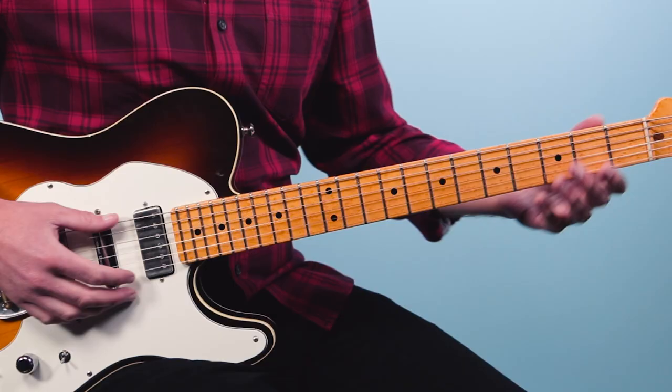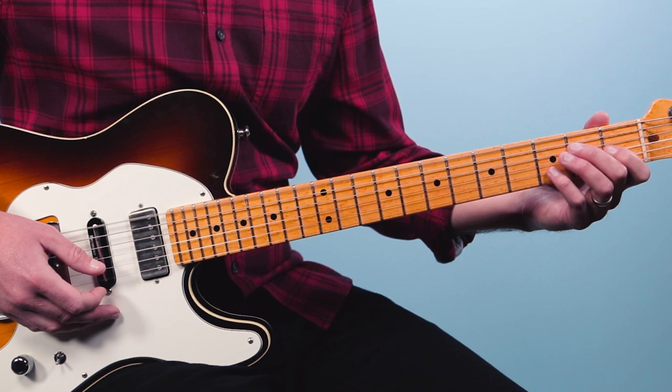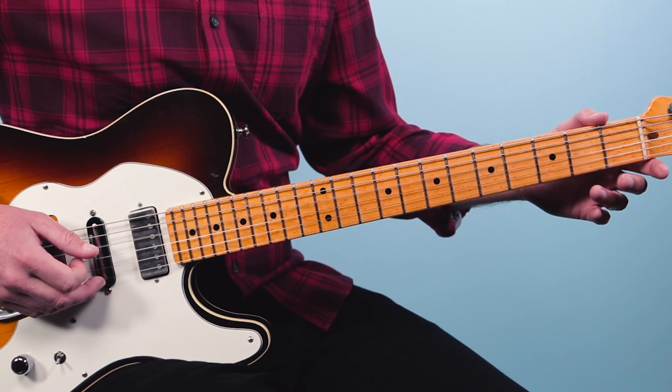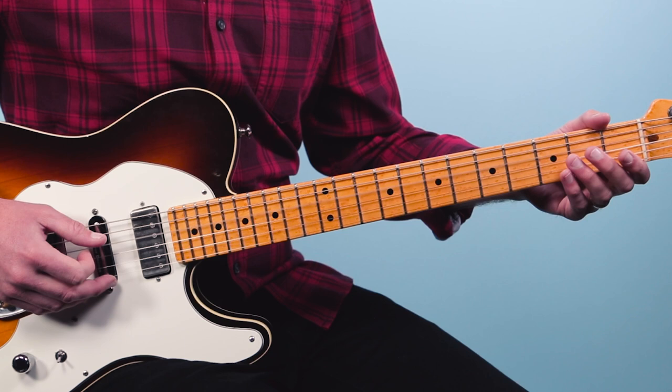We're going to start by hitting the low E bass note and then do an up strum on that E7 chord — one and two. So thumb, up strum. Then we're going to rest on beat two. On the and of two, we're going to play the second fret of the fifth string, then open fourth string, second fret. That's two and three and four and — quarter notes on beats three and four. One and two and three and four and — that's the first groove I want you to learn just over that E7.